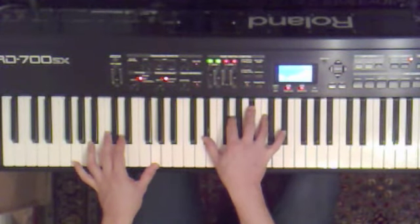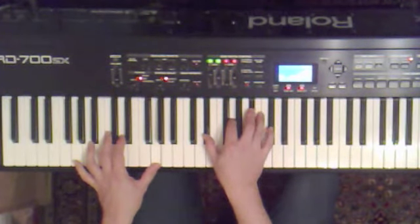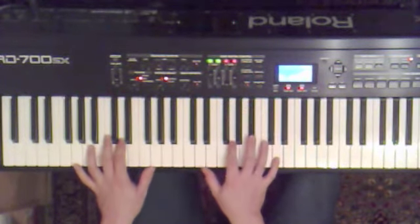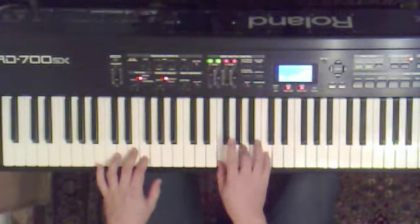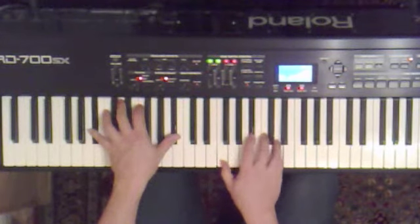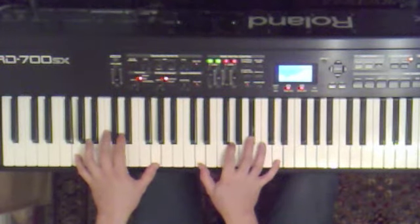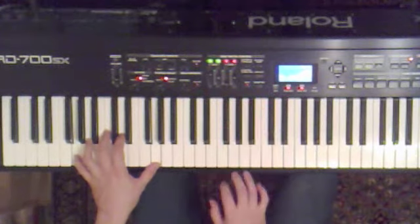And then this inversion again — Eb major inversion. D up to Eb. Then I think that repeats. Let me just play it again. C, D, D, C, D, F.